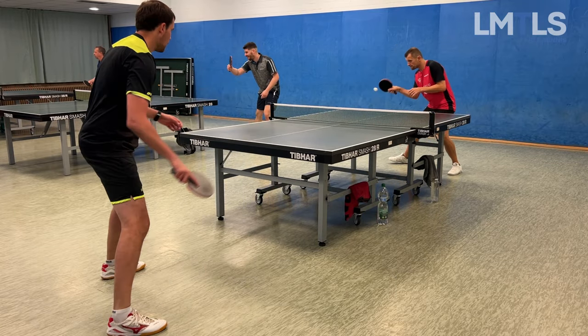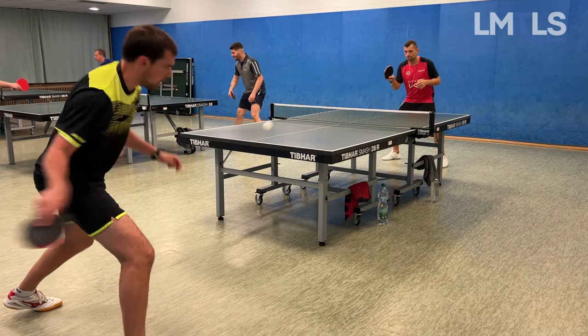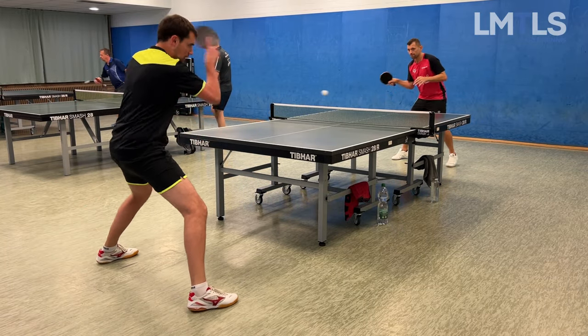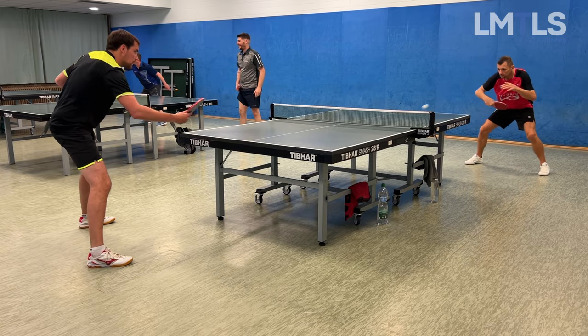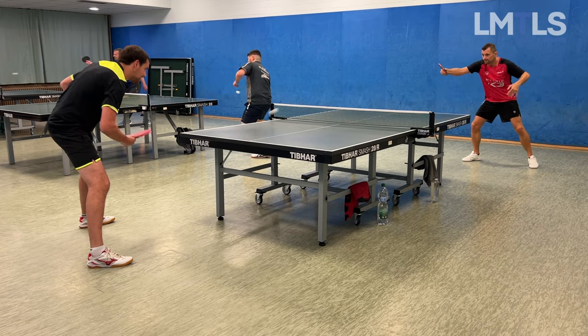If you compare my forehand topspin against his forehand topspin, it's much different — he accelerates his forearm way more and creates a lot more speed and spin at the contact point. You could say his touch is much better than mine.